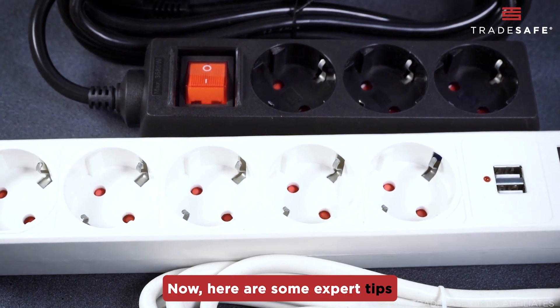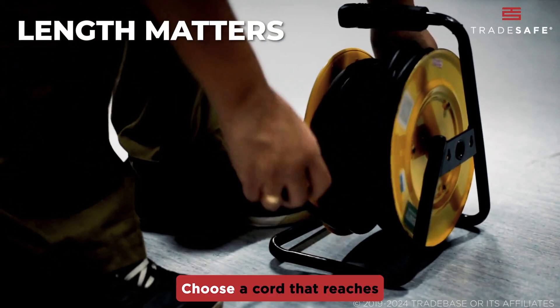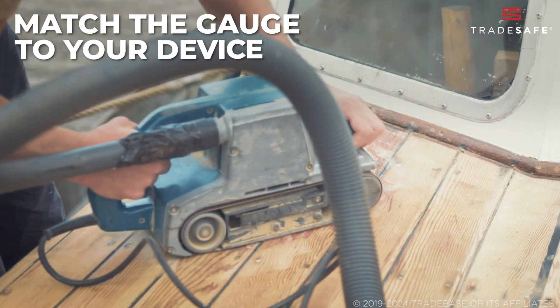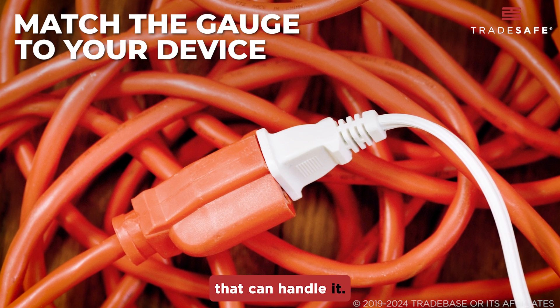Now, here are some expert tips on how to choose the right extension cord. Length matters — choose a cord that reaches your power source without creating a tripping hazard. Match the gauge to your device's power needs: check how many amps your tool or appliance draws and pick a cord that can handle it.